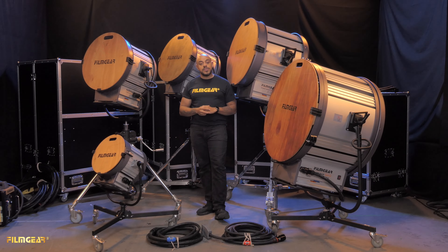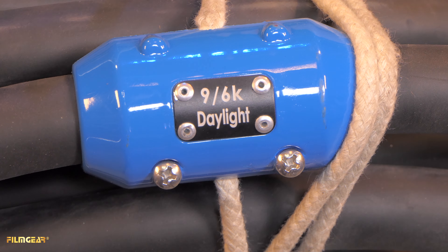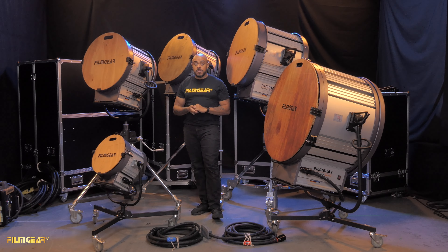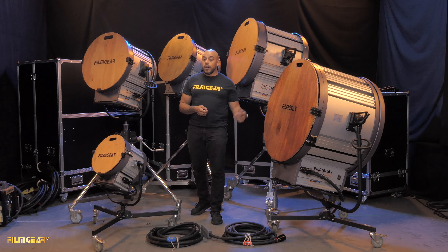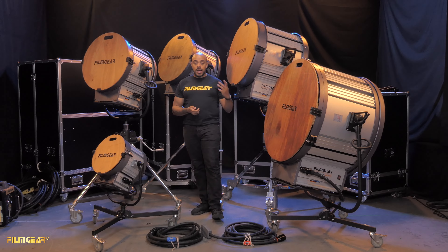Each of these fixtures comes with two cables — one is the tungsten cable and the other is the HMI cable. Both cables are color-coded and marked for which globe they are to be used with. It's very important to remember when switching between globes that the cable going into the light matches the globe you're going to be using. Not doing this can potentially damage the globe as well as the fixture.